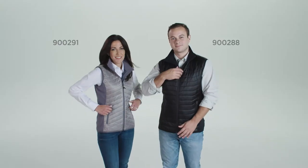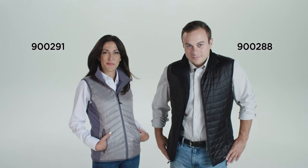Hi, I'm Mike. And I'm Alyssa. We're here to show you the men's and ladies' variant vest from Marmot. The front of this durable fleece is 100% DWR nylon, making it not only water repellent, but tear resistant.